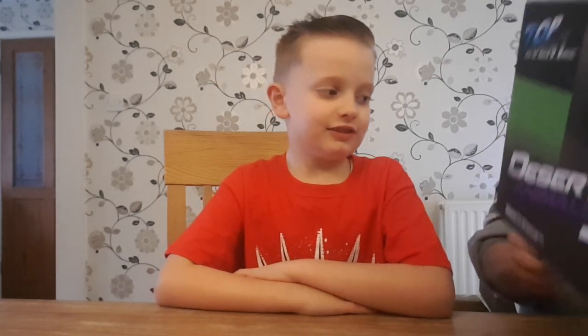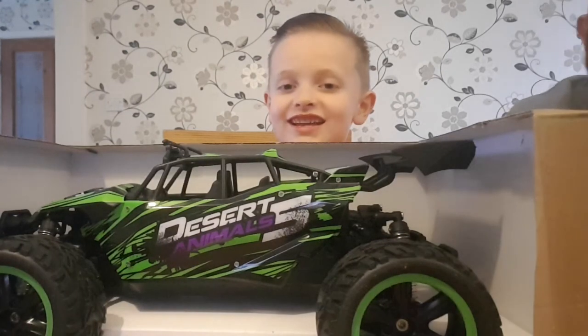Although we haven't got many deserts here in the UK. Well, we could try it on a beach - that's a really good idea! This is quite a big RC car, Theodore.